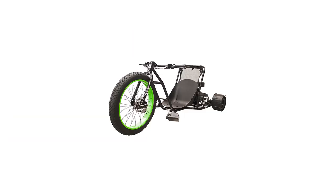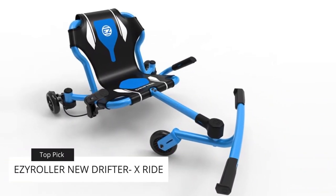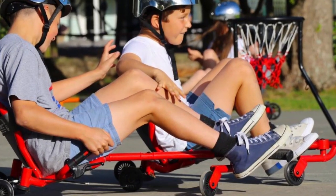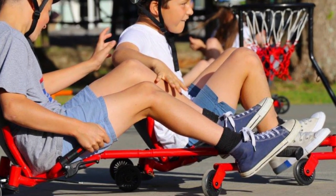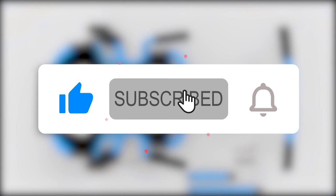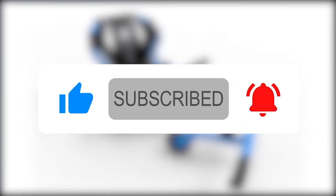Our top pick for this review is the EZ Roller New Drifter X-Ride. We like the unique adjustable design which maintains comfort as the child grows, and the fact that it can be used both outdoors and indoors. If you enjoyed the video, please give it a thumbs up and subscribe to our channel. Let us know which other products you would like us to compare.